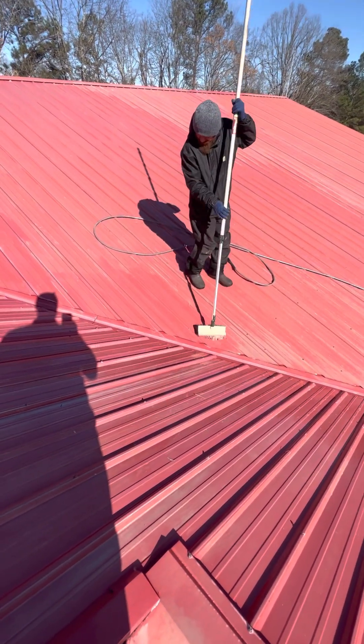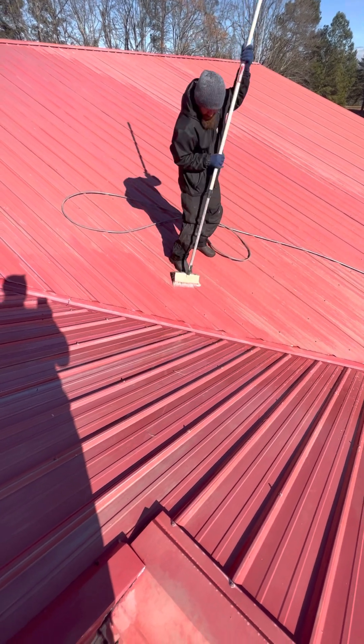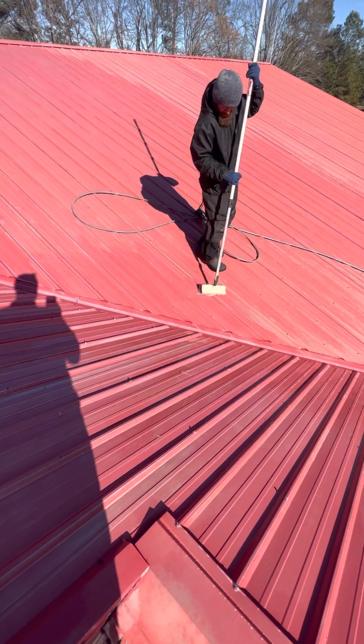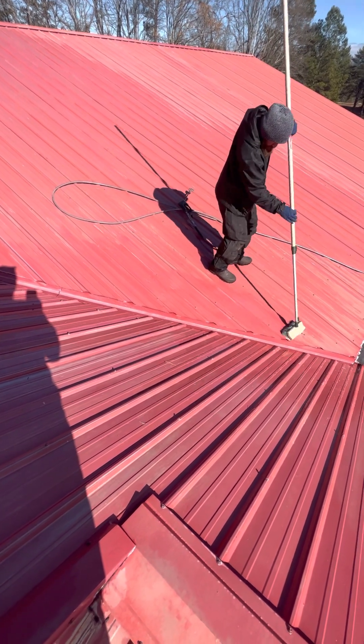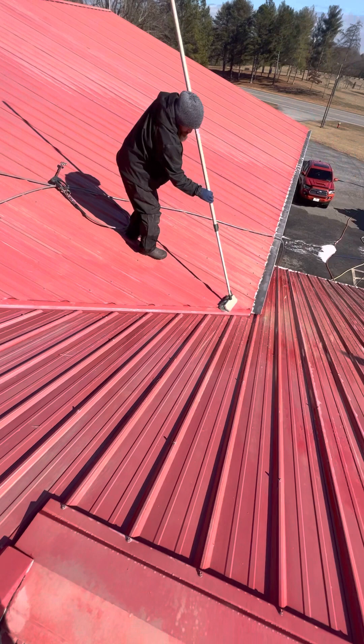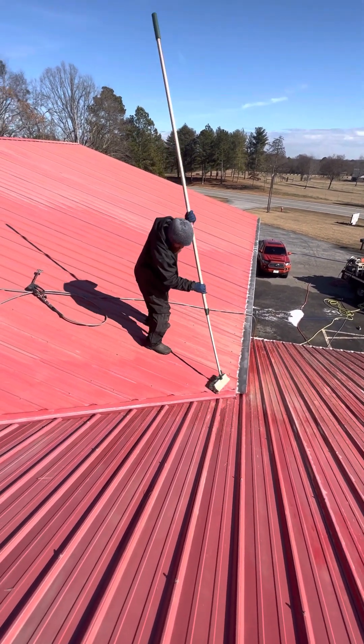We just painted this fire department, and it's probably going to end up getting the roof painted too. Once we get it all clean and they decide what it looks like, let them make a decision on it. You can see the white — he's getting it off now.